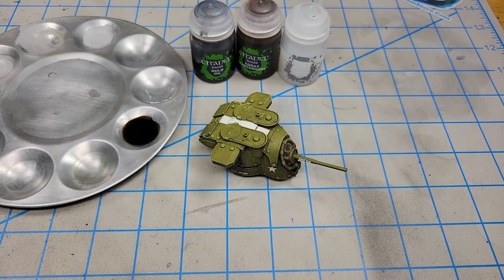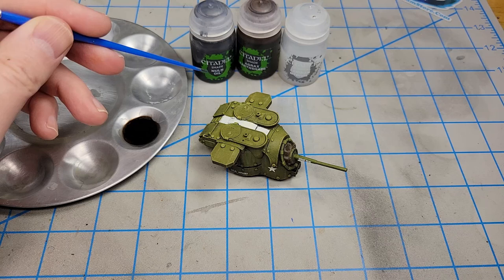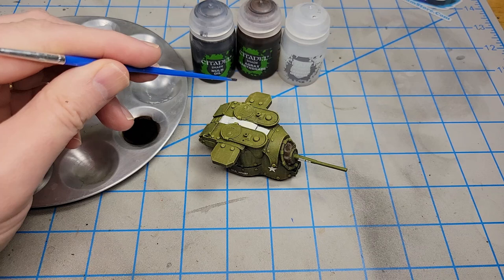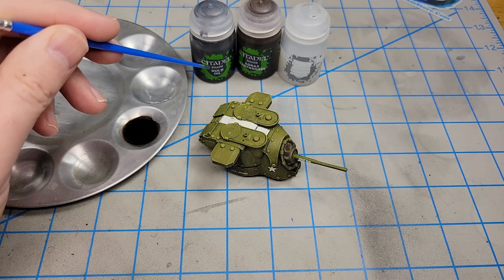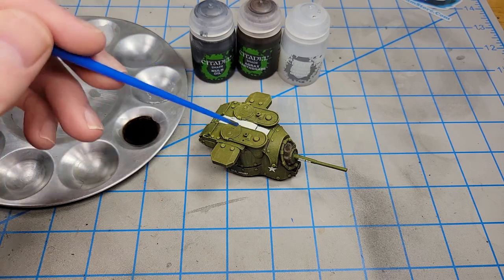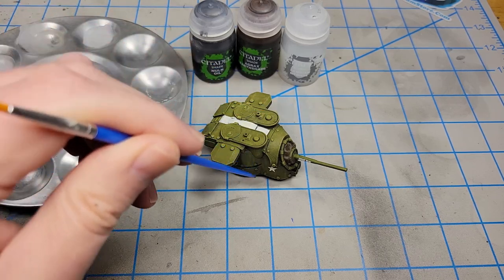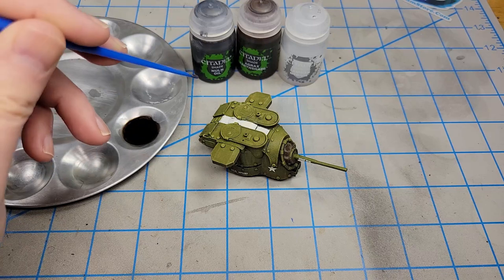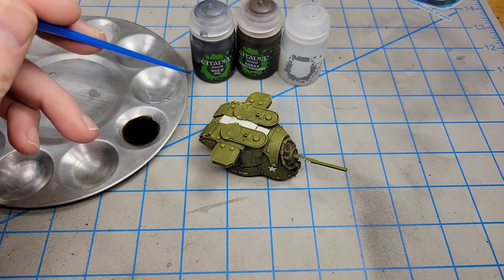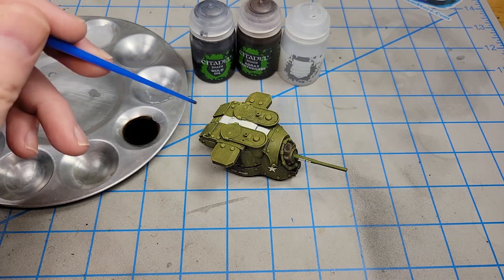I'm ready to apply a wash and I'm going to use some acrylic washes. I could use oils or enamels, but the primary reason I like using acrylics is because they dry really fast. By the time I start in one section and work my way around, the first section is already dry and I can start putting stuff over it. For the sake of speed — mainly to just get these videos done — I'm going to stick to acrylics.